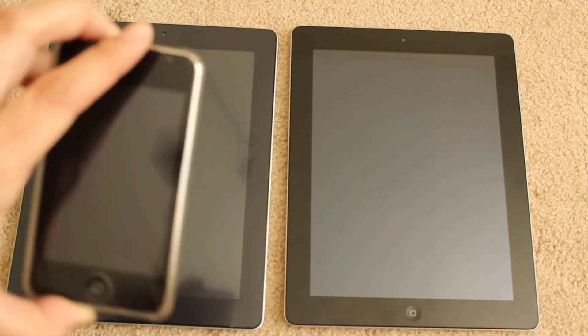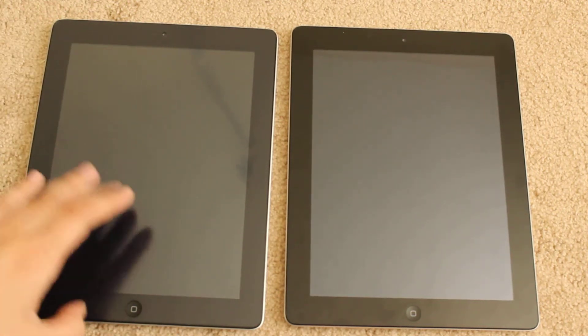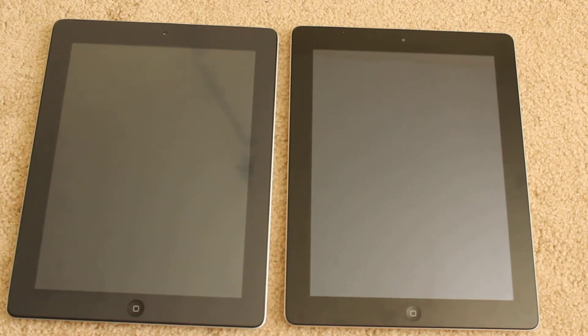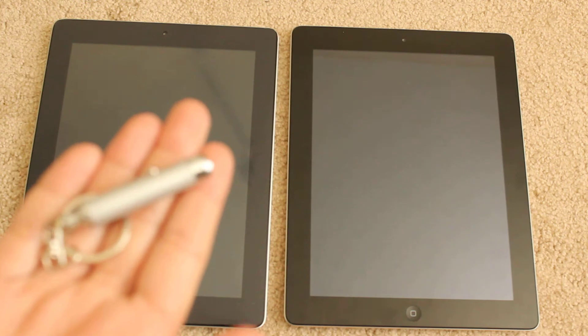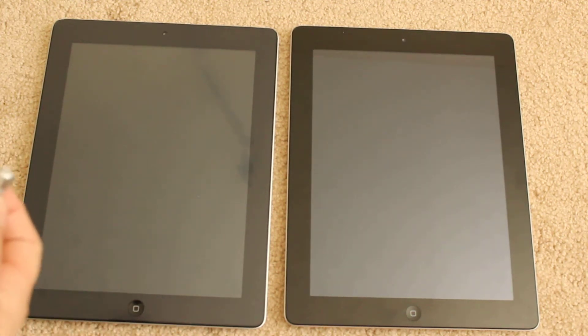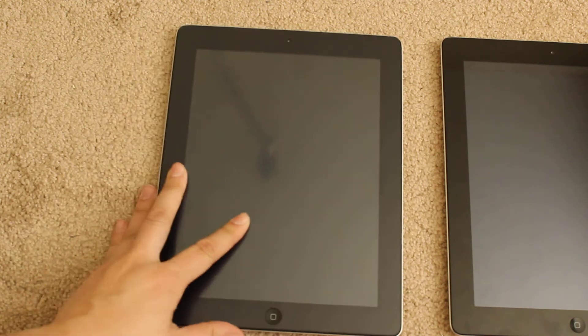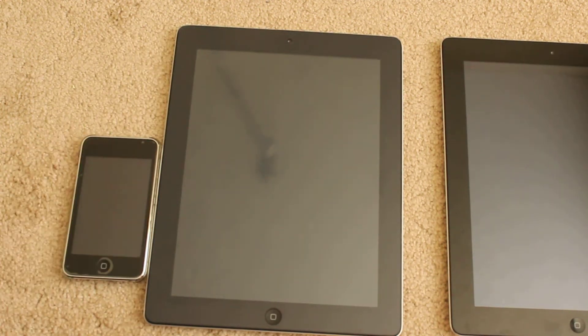So I have my iPod, which has the regular screen shield, and then this one has the VPS film. Included in this reviewer's kit, you do get a light which shows you the effect of the screen shield. So let's demonstrate this — I'll move these two next to each other.